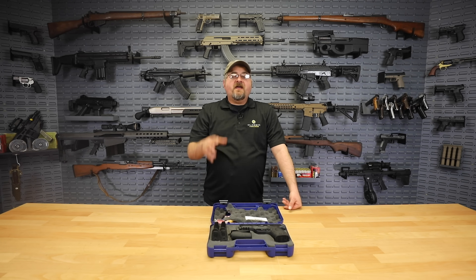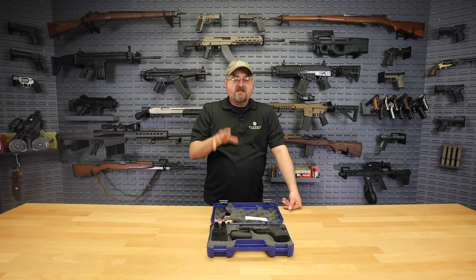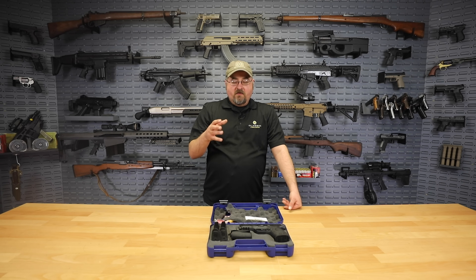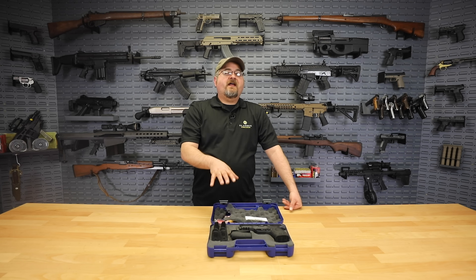Hi everybody, Matt from Classic Firearms. Ben really gets out there and tries to do his best working for you guys to find the best deals that we absolutely can and bring them to you so that we can provide cost savings and amazing firearms to all of you. And I think right now he's probably hit it out of the park.